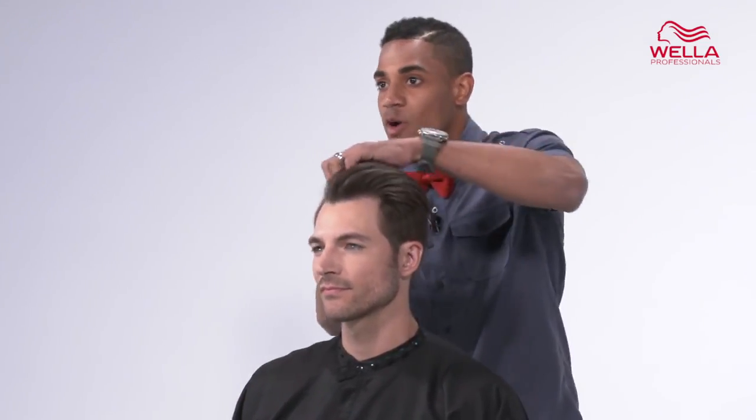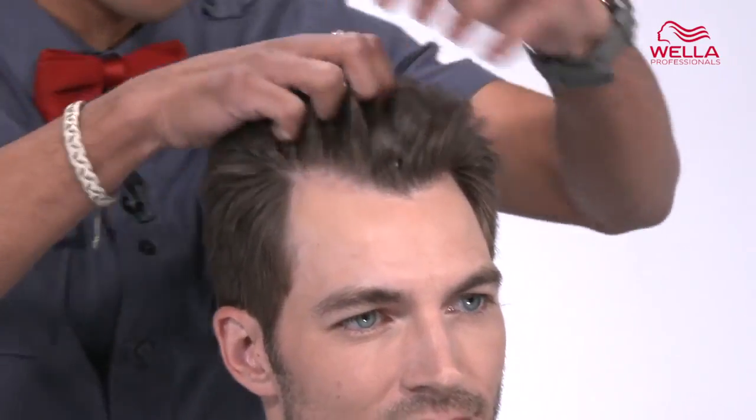Put Rugged Texture through your fingertips and emulsify it until your hands feel warm. Then move Rugged Texture throughout the hair from roots all the way to the ends.